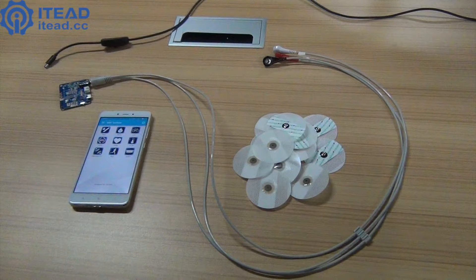Hello everyone, welcome to ITEAD Studio. Here, I'll show you a new product called BL18 ECG MAVEN. It's an electrocardiogram monitoring module, which can transmit an ECG tracing to your phone, and then you can view the heart rate data via an APP.